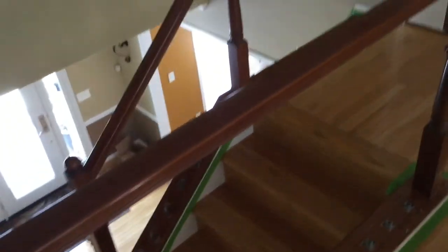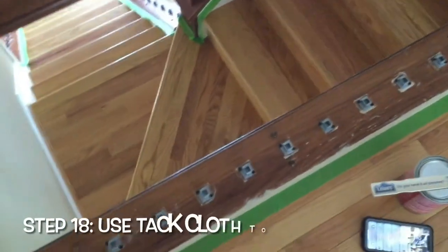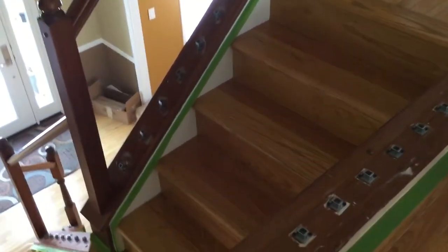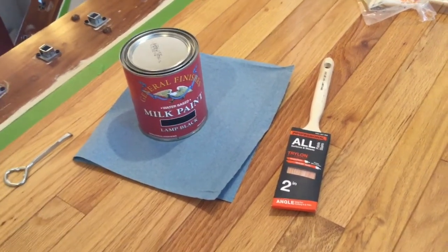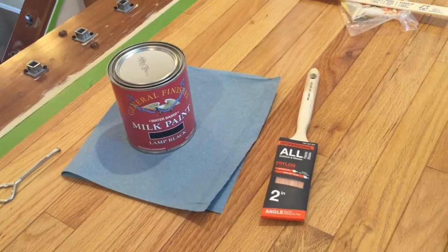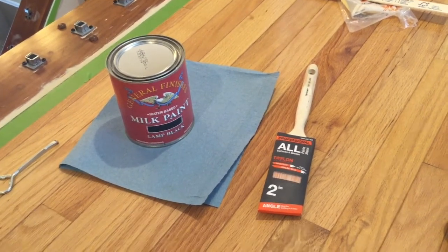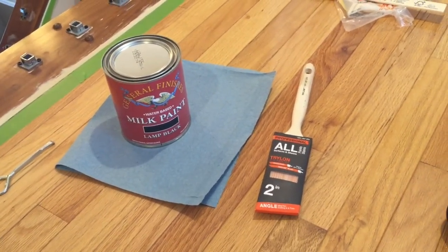We are about ready to paint. We've got everything taped off all over the place on our railings and risers. What I'm going to do next, just to make sure I've got all the dust off, is get a tack cloth and wipe everything down to make sure there is nothing that is going to impede our paint. After our tack cloth picks up all the dust and dirt on our painting surfaces, we're ready to roll. We're going to use a two-inch angle brush to apply this General Finishes black milk paint.